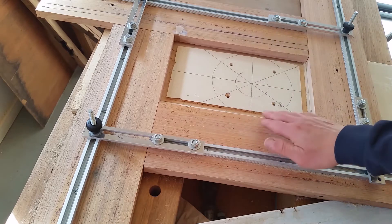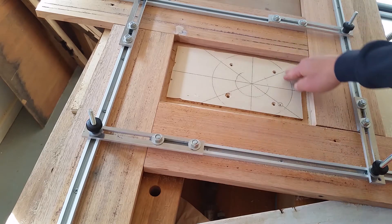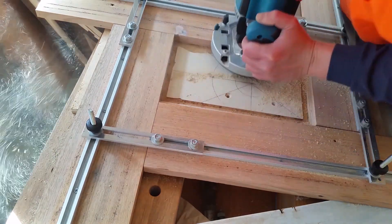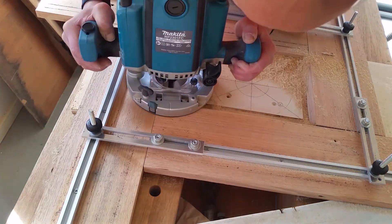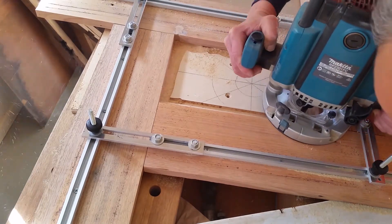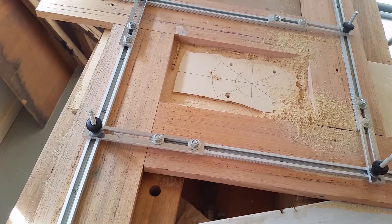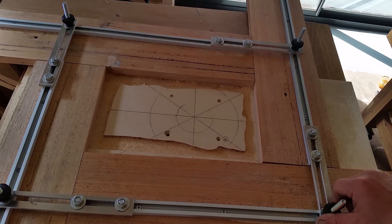At this stage the template doesn't provide much more functionality other than just the supporting base for the router. I think it is working but the way I am demonstrating it is very badly. I'll stop this shot and re-adjust the template and do it again. I'm going to re-adjust the fence again.